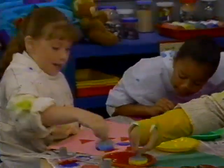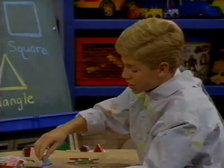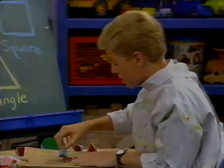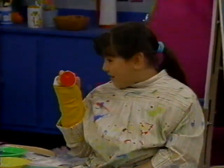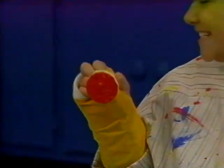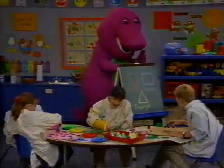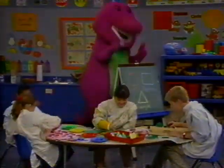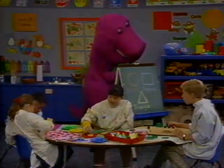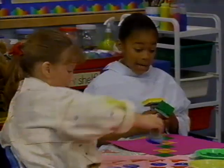We like the shapes. We can paint them all right here. This one is a circle because it is so round. The circle always looks like this.